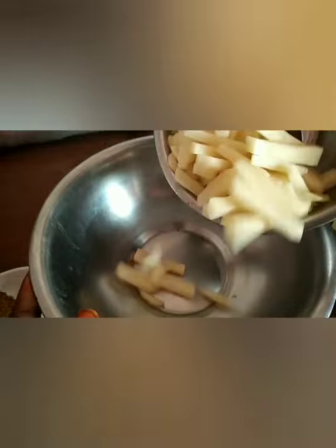Now we will start the procedure. We will make a bowl and chop the potatoes into it.